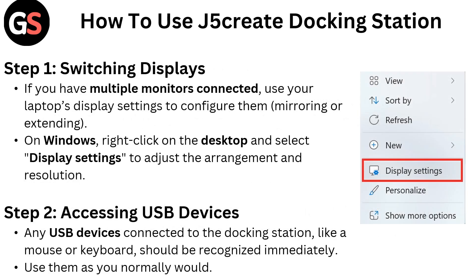How to use the J5 Create Docking Station. Step 1: Switching displays. If you have multiple monitors connected, use your laptop display settings to configure them — mirroring or extending. On Windows, right-click on the desktop and select display settings to adjust the arrangement and resolution.